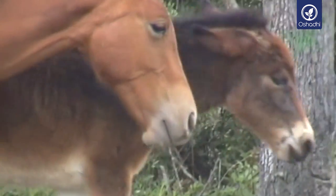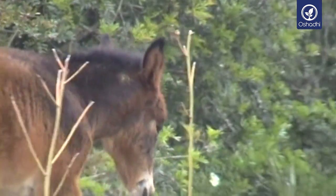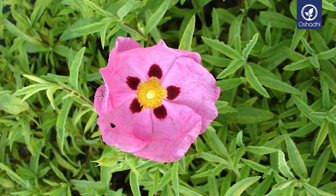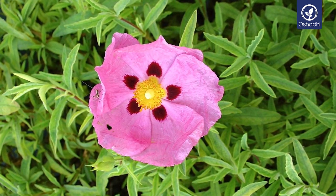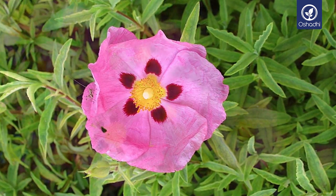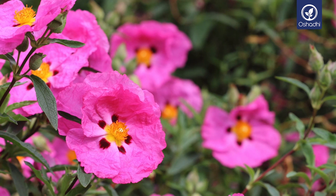Ecologically, the plant plays an important role in the case of wildfire as a reforestation pioneer due to its strong survival abilities. The Cistus variety with its pink-colored blossoms from Crete, Greece, is the Cistus creticus.